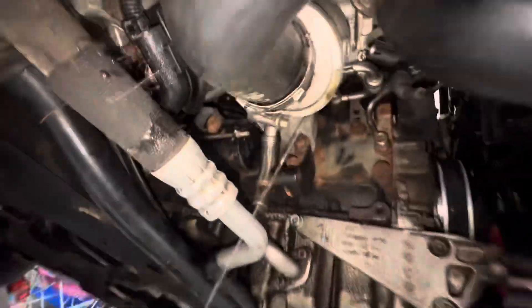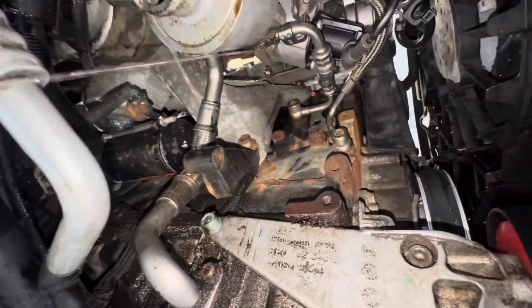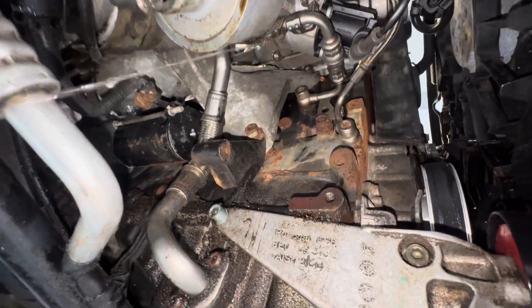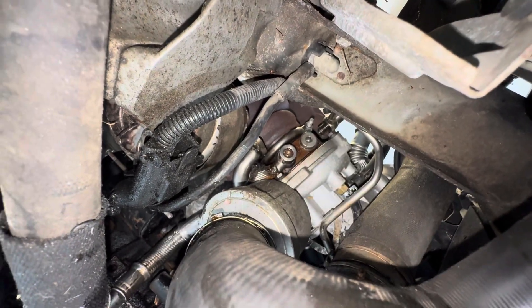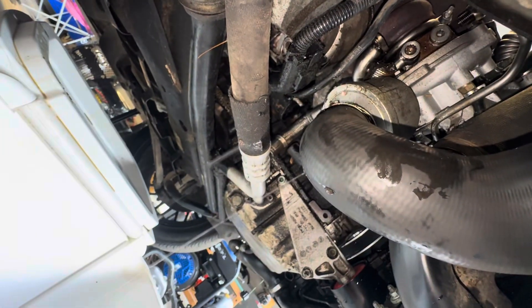When I cracked it, it started leaking coolant. So when you're removing this bolt, have something ready because it's going to start pouring coolant.